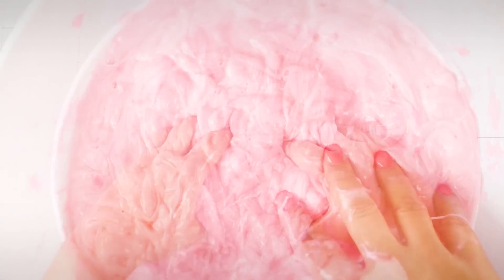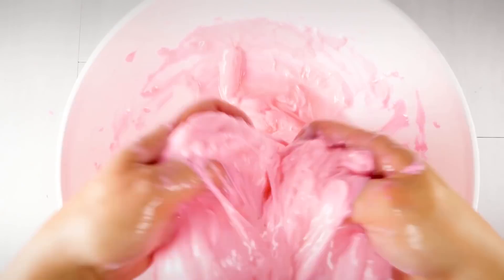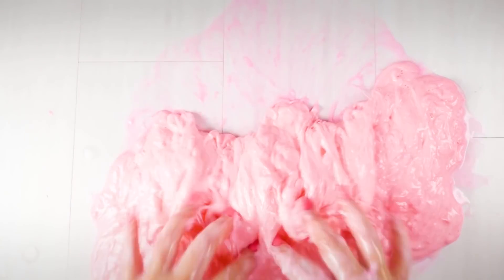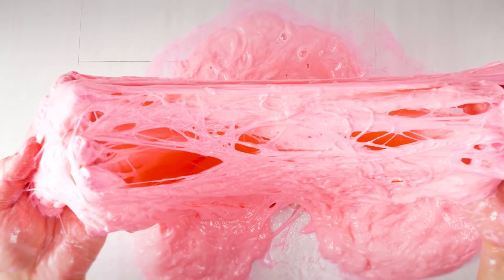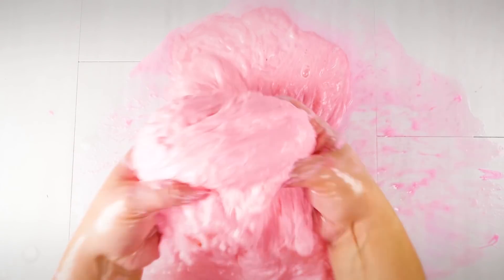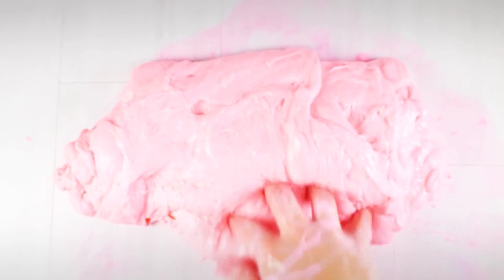I thought it would get tough but it didn't. So I decided to add some borax and it got really spider-webby like borax does — really gross, just a mess. But I continued to play with it for about 10 minutes and strangely enough it started coming back together. I really think the borax helped because borax is so strong, and it ended up like a jiggly slime ball.